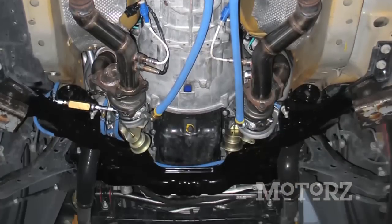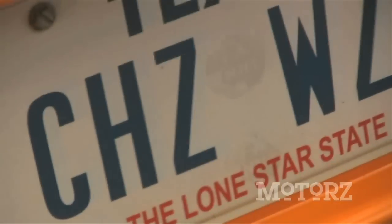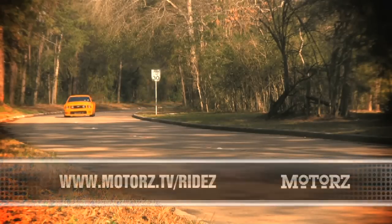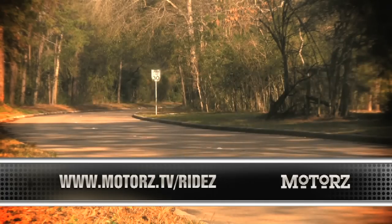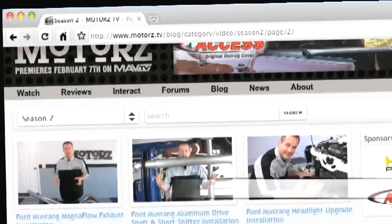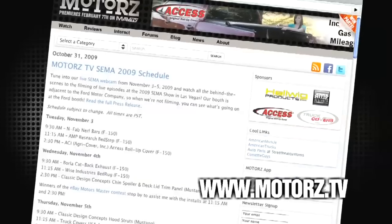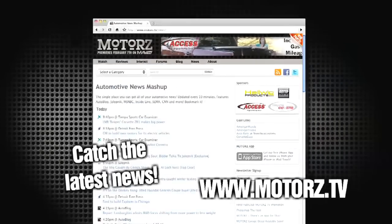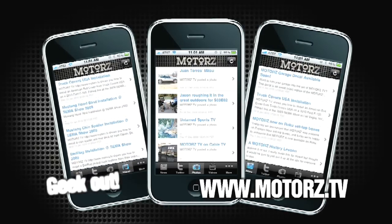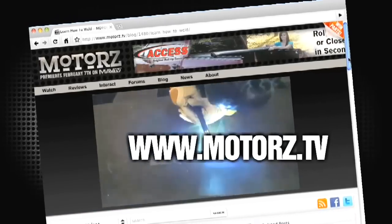Mike has pretty much done everything you can possibly do to a Mustang from top to bottom. His passion for the automotive industry really shines in this Mustang, which he fondly refers to as Cheez Whiz. You can see more of his ride at MuscleCarBlog.com. To see your vehicle featured, just visit our website. Check out the Motors TV website to watch all your favorite episodes, talk with other viewers in our forums, catch the latest news, take Motors with you with our free app for iPhone and iPod Touch, and win free parts by entering our monthly giveaway at www.motors.tv.